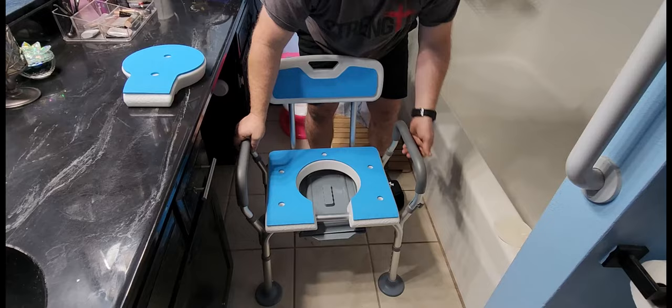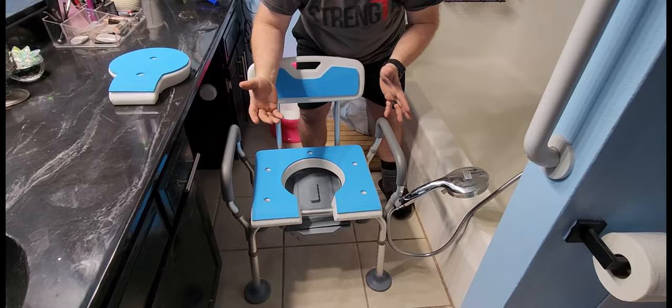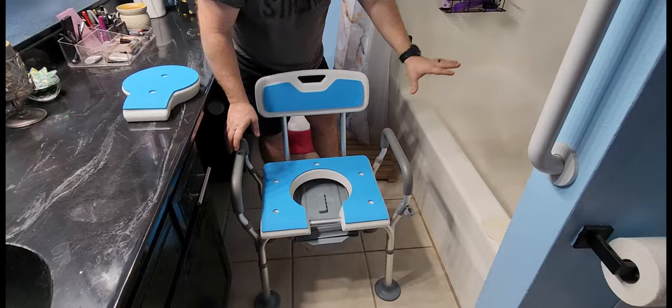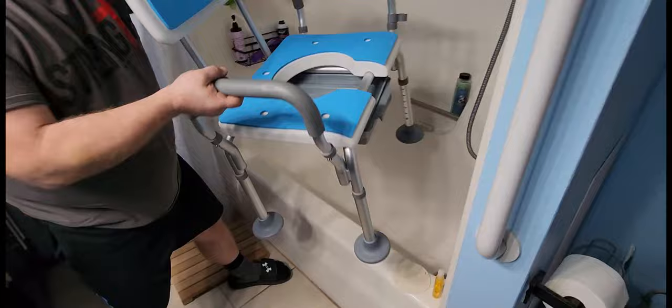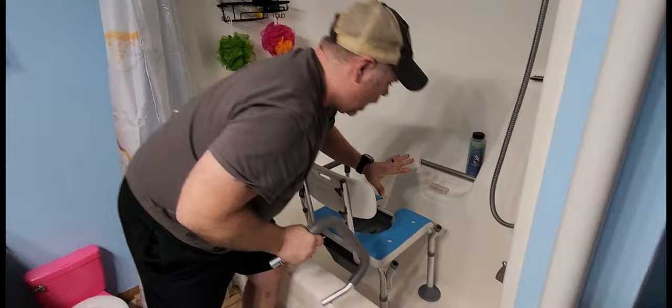This is going to fit best in the shower and will work really well if you've got a shower head like this, so you can hang your shower head there while washing the rest of your body, then pull it off the hook and use it how you will. This is a standard — actually a little bit narrow — tub, and this chair is not going to fit in here except sideways. I could leave it in here like this and pull an arm off and use the shower chair that way, but it's going to work best in a standard-size shower facing forward.